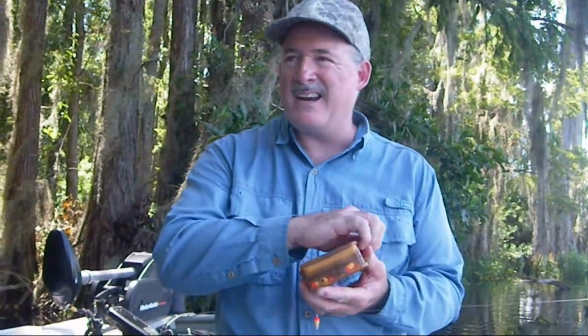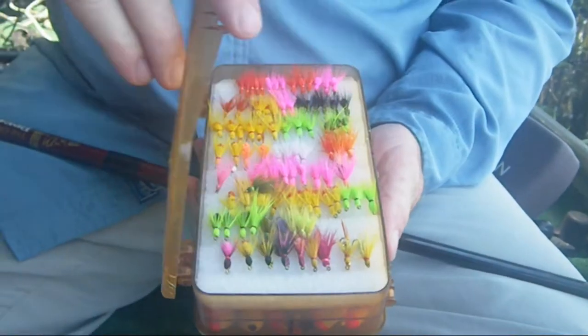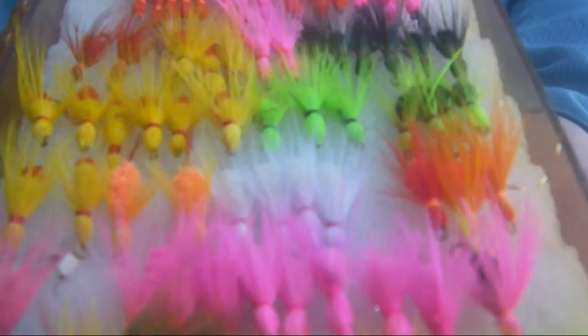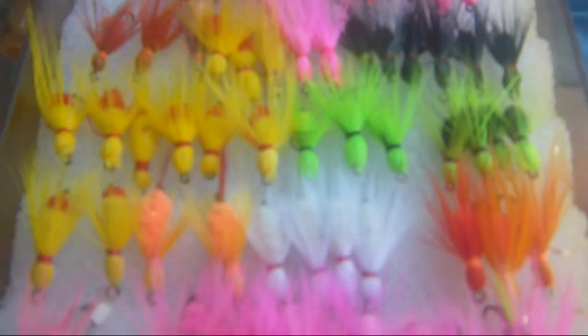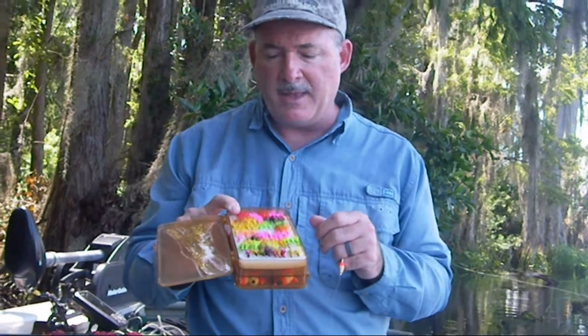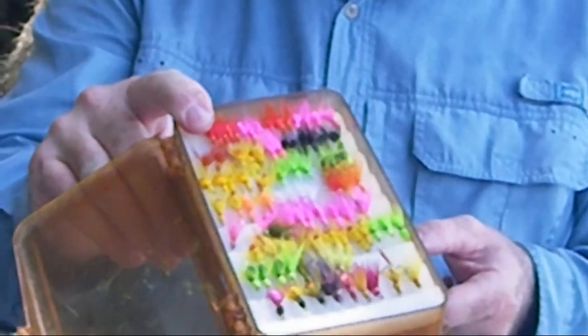Sallies come in a lot of different sizes and colors. This is the box that I carry with me — I've got all kinds of different options. I generally start with the number 10, the smallest version, because I'm just trying to get as many bites as I can, and that small one will usually do that. The number eight is the standard, the most popular size. And then the number six is the larger size — if you're targeting pickerel or just bigger fish and don't care how many bites, that's a good size to use. So there's lots of different colors and sizes of the fly.